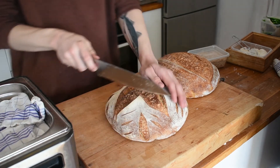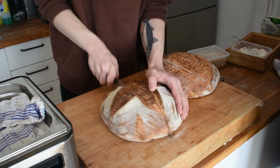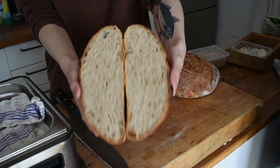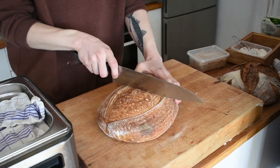Now look at those beautiful breads — a nice open crumb. This is probably one of the most rewarding things you can do in the kitchen.